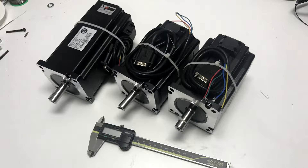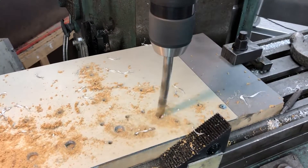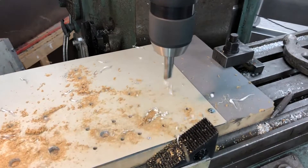I ordered these stepper motors with built-in encoders. Encoders mean they can sense if anything goes wrong, such as missteps or similar, and stop the machine. This feels like a pretty vital feature considering how much more dangerous this is compared to a tiny 3D printer.